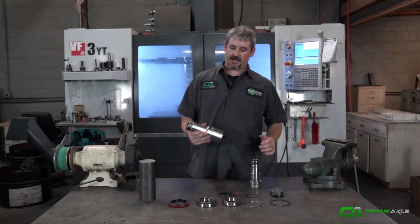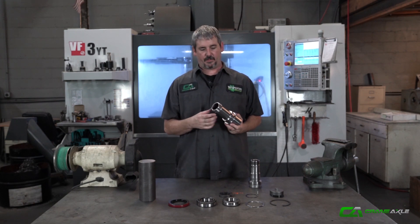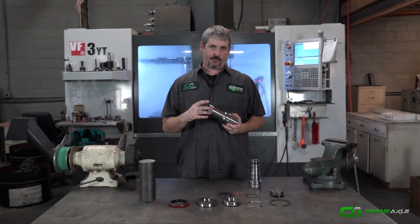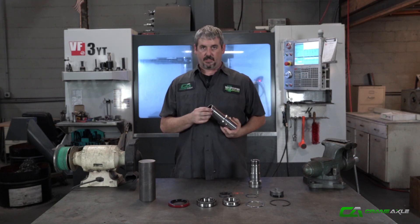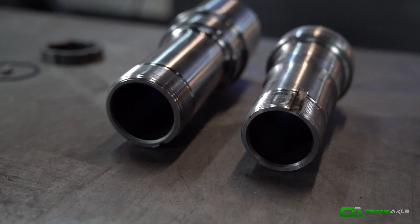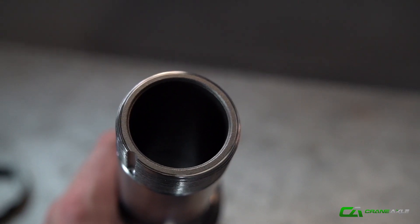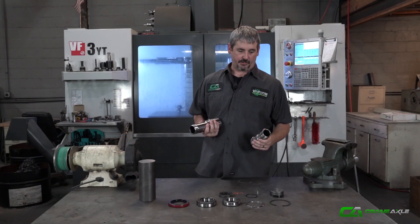When we were designing this spindle, we kept the neck out bigger, which let us put a bigger ID bore in it. We actually added 250 thousandths to the diameter compared to the factory one, then we thickened up the wall thickness about 50 thou over the factory one. This ended up with a much stronger spindle to resist the bending that a lot of guys were seeing with the factory 14-bolt rear spindle.